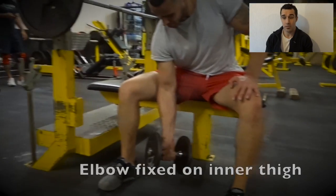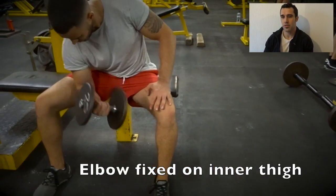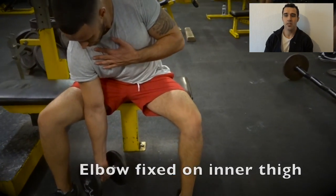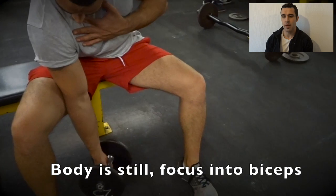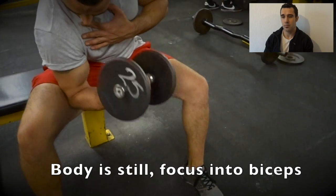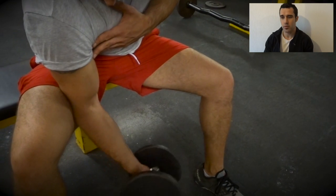For a concentration curl, as with most bicep exercises, you're trying to keep your elbow really still. We're using the inside of our leg to stabilize and keep our arm fixed, then focusing on shortening your bicep as you curl that weight up. No torso movement — I'm not swaying forwards and backwards.